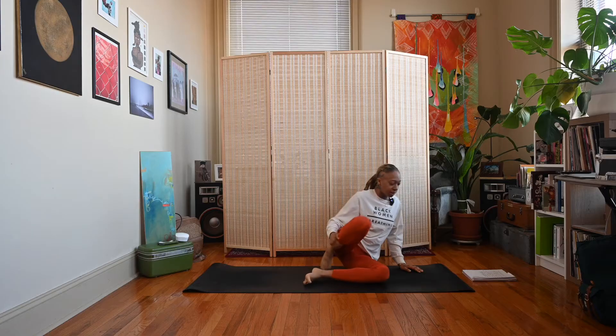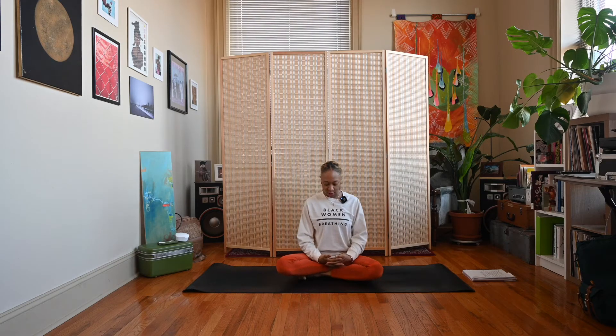Let's begin in an easy seated position and we'll use the Ushas Mudra. To use the Ushas Mudra, we will interlace our fingers and touch the tips of our thumbs together. Come to a nice comfortable seat and let's start with some breath — deep inhale through the nose, exhale out the mouth.